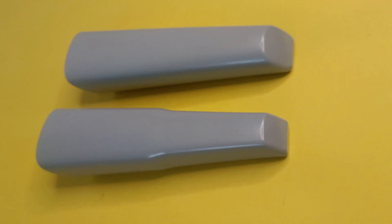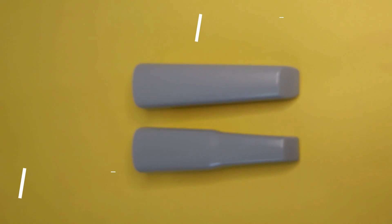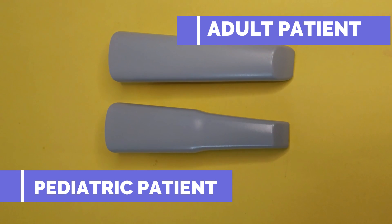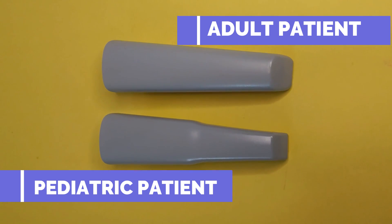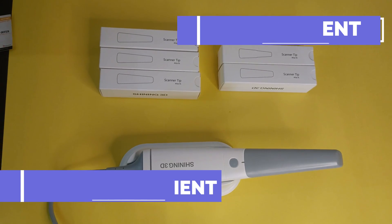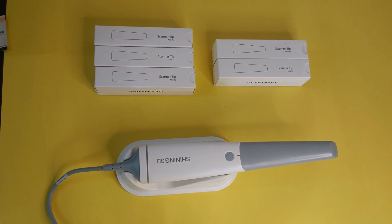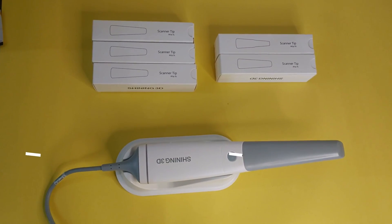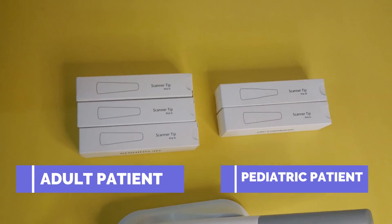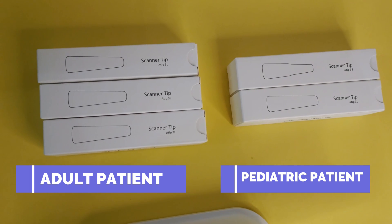There are two different sizes of scanner tips — the broader one is meant for adult patients and the slimmer, thinner one is for children. In total the scanner comes with five scanner tips: three for adult patients and two for children, and each can be autoclaved a hundred times.